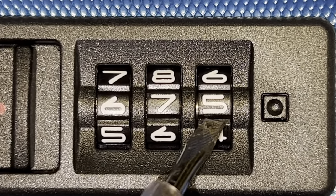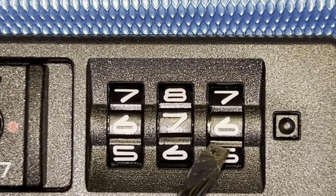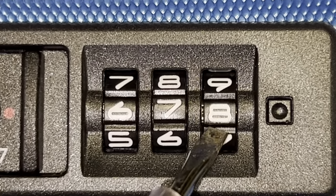Go to the last digit. You see here it's smooth, again it's smooth, smooth — oh there we go, broken again.